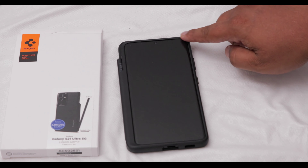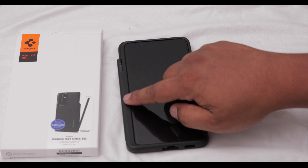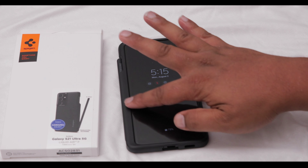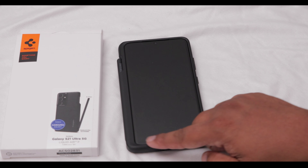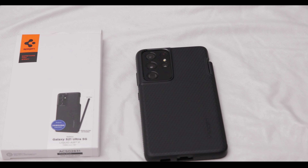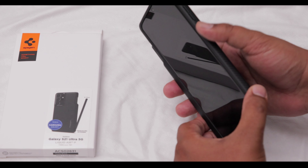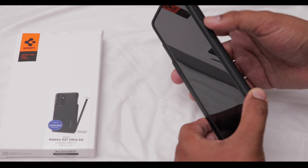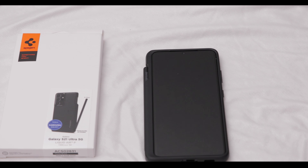The lips here are really tall and there's a bit of a lip on this side too — I think this side is flush with the display, whereas on the Samsung one it's a bit more raised. I like the lips a lot better than on the Samsung case. The back also has a lip around the camera. As for the buttons, they're nice and clicky — no complaints. The volume buttons and the power button work perfectly.